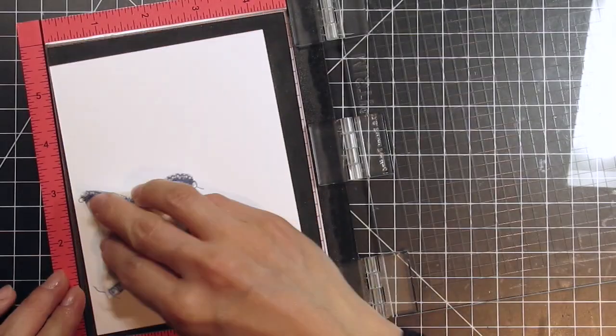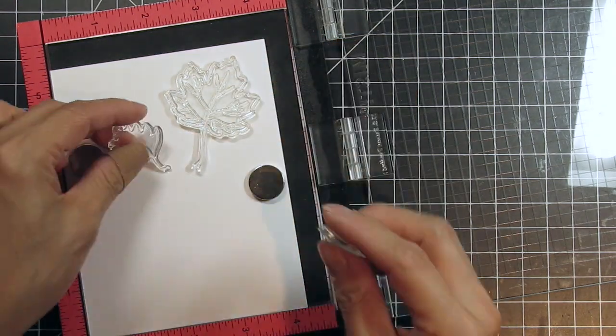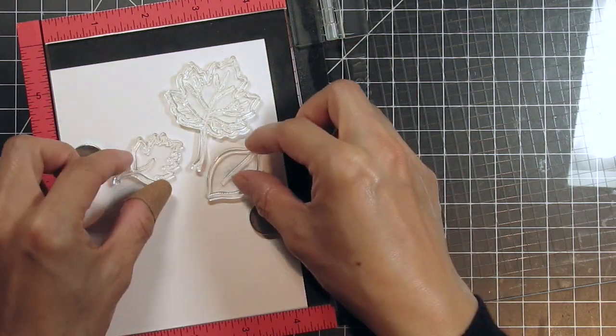I'm starting with a piece of Tim Holtz Distress Watercolor cardstock and I'm using the Magic Powder Bag on it to eliminate stray specs when I apply embossing powder.